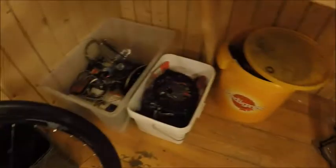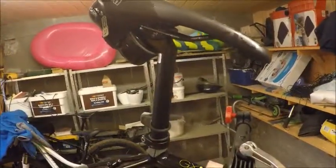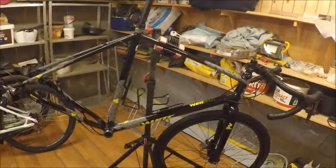Now the bike has been stripped of the chain rings, cassette, and everything. One thing I haven't taken off is this outer cable. That might seem odd, but there's a reason — this cable is internally routed and comes out at the back. So if I at some point decide to put a dropper post on here, I won't need to run any new outer cable. Now everything has been stripped and it's time to put it all back together.